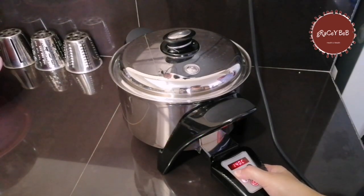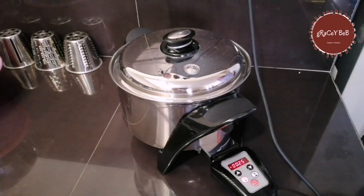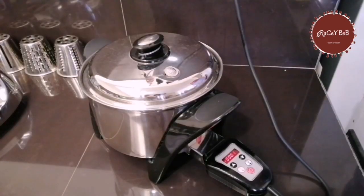We will set this to 230 degrees Celsius and cook for about 25 minutes — same as cooking rice. There you go. We will wait until it's done.